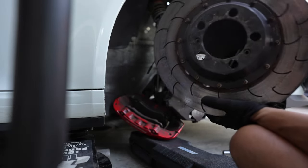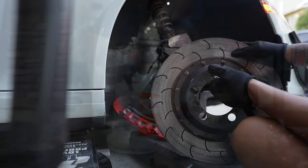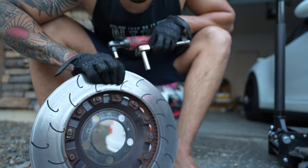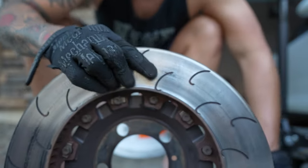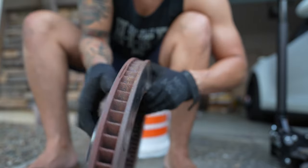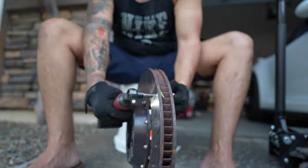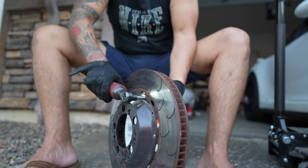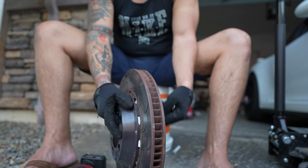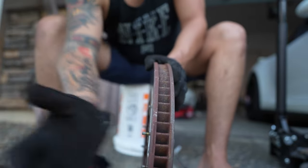Now we have the rotor off the knuckle. Let me show you how we're going to remove the rotor ring off the hat. You can see right here — this is an 8mm on the front and a 10mm on the back. If you notice closely, every other bolt has a clip. Remember that, because when we reinstall we need to make sure it's in the same order. Now the hat is detached from the ring.